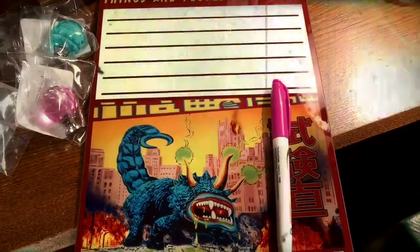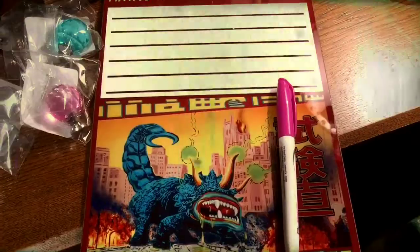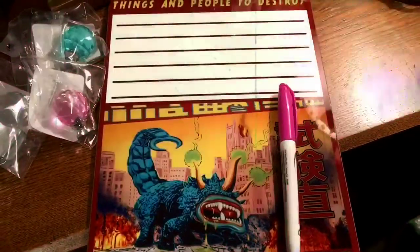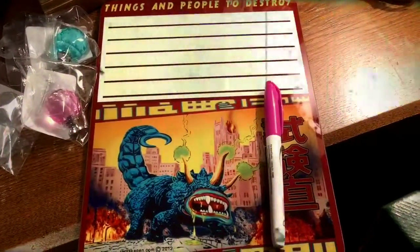I plan to just basically write down on this little dry erase pad what day I get started, what day I need to take them out of the egg turner, and then what day they should start hatching. And that's it for this moment.